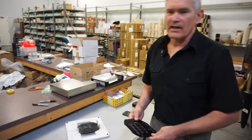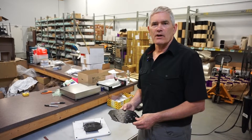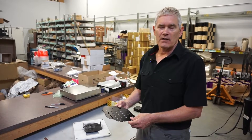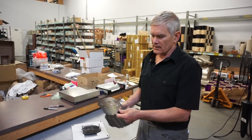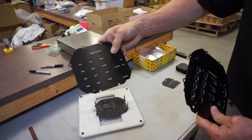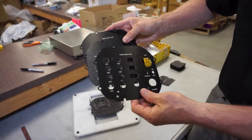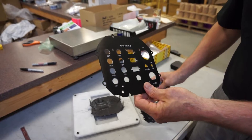We have customers that, for prototypes, want to do custom end caps for their embedded electronics, so we'll do an end cap that looks like this. It starts with a blank, then we'll laser its identification, and then we start the hole process, and then we finish milling the holes so they have a completed end cap.